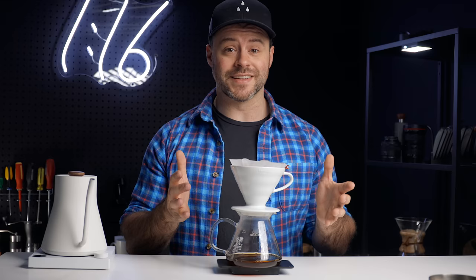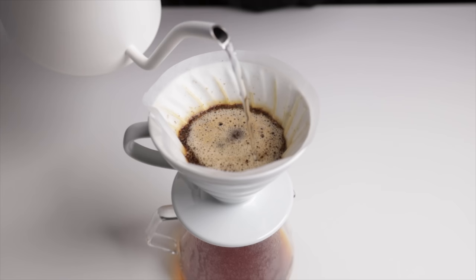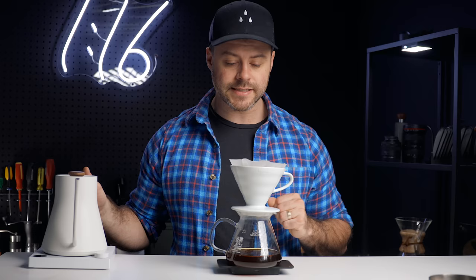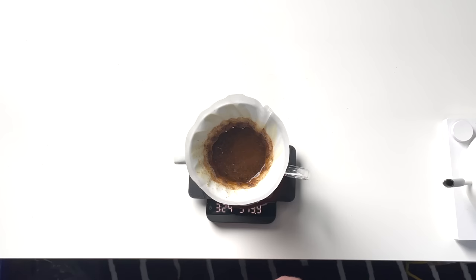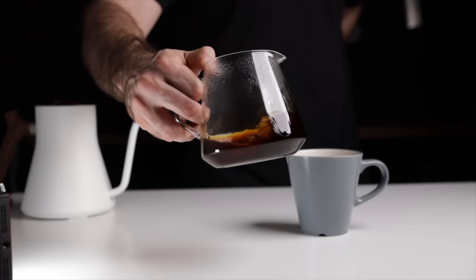From the third pour on, the total number of pours will change the brew strength. If you want a stronger cup, make more pours; if you want it weaker, make fewer. For simplicity, I'll keep my pours at 60 grams, doing three more pours for a total of five, waiting for each to draw down before beginning the next. If the drawdown between pours is taking longer than 45 seconds, next time just coarsen up that grind. I always aim for around three to three and a half minutes of total drawdown time, and I use that as a reference point for my grind size.